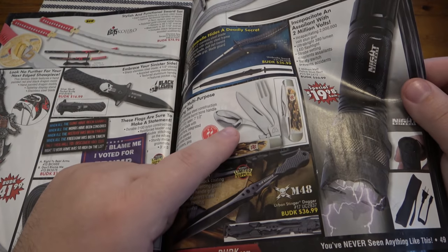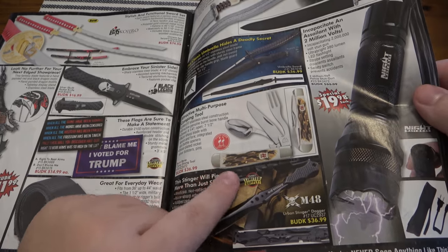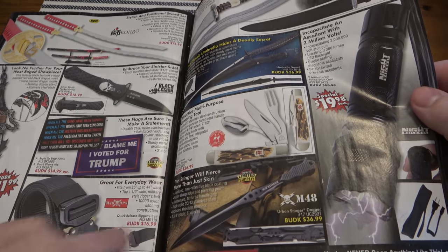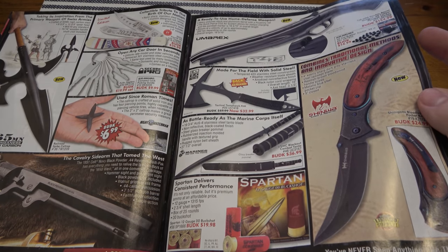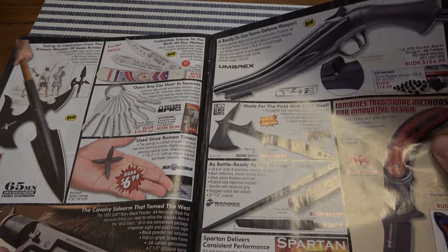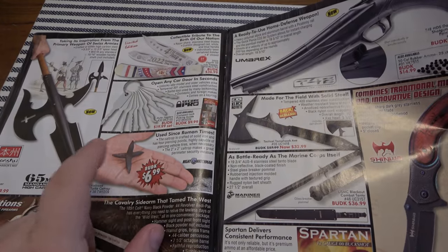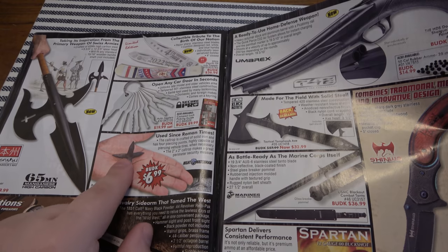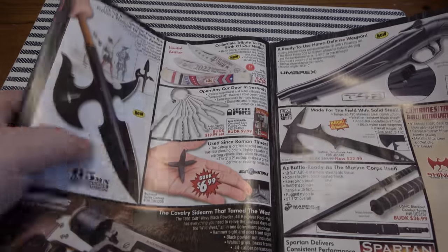I do like the hobo knife design — Kissing Crane, not too bad for $37, be fantastic for camping, for kids in Boy Scouts or Girl Scouts. These caltrops are very useful too. And then for all the medieval fans there are medieval weapons and whatnot — that one seems pretty neat.